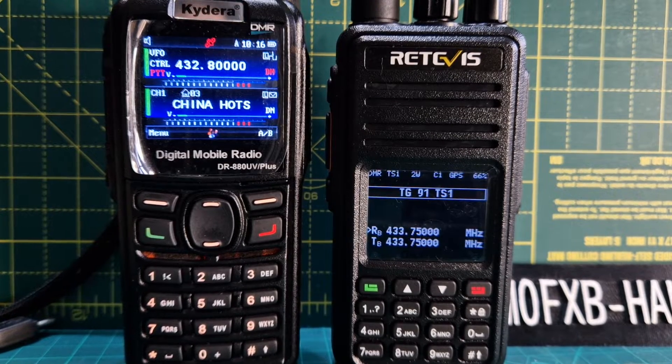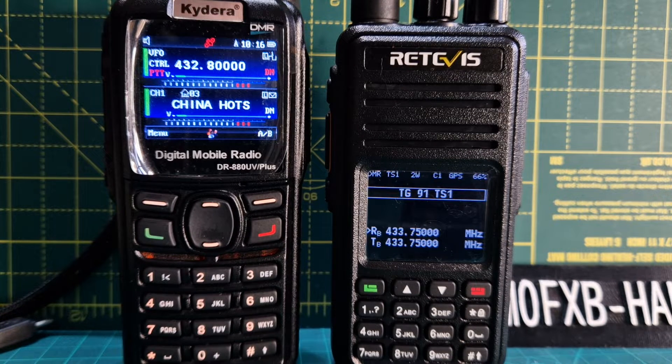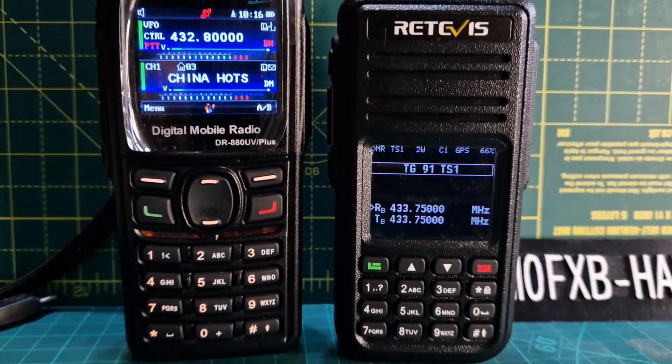Mzero FXB here. We're on the Retavis RT3S and we're using the band scope — band sweep feature, let's call it. We've got the Kydera here just to TX and see if we can see any changes.